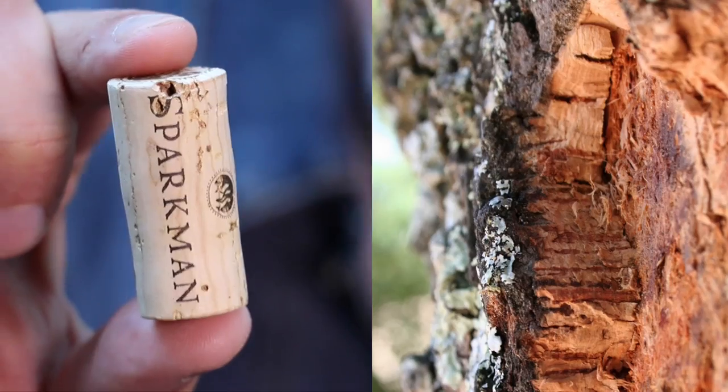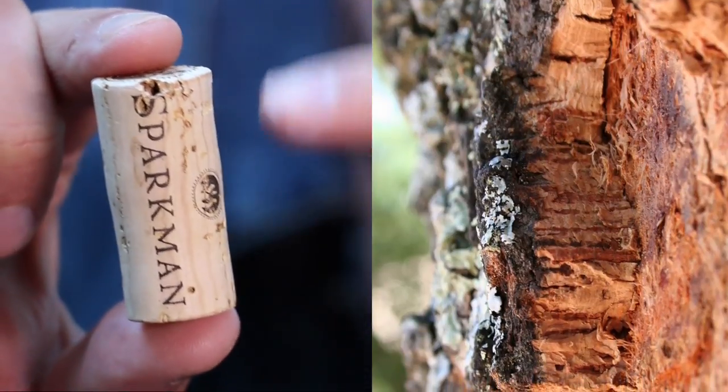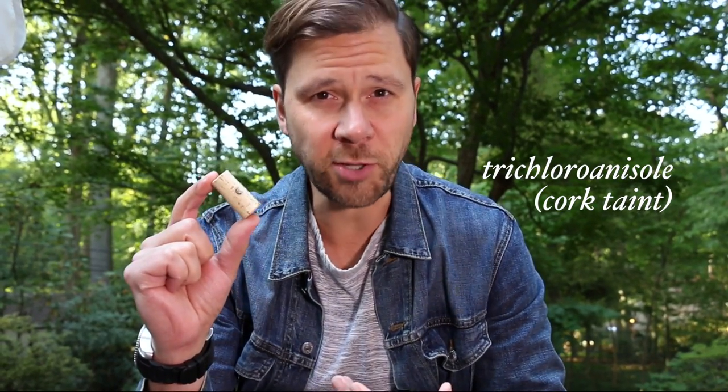Unfortunately, there are a couple of drawbacks to cork. For one, it takes a lot of time and effort to produce it. High quality cork is stamped out of a single piece of bark from an oak tree, and in some cases it can take up to nine years for it to grow that thick. That's not very sustainable. But the main challenge is that cork can be tainted with a bacteria called trichloranisole, which is known to spoil wine. It's estimated that cork taint ruins up to 10% of all the wines produced in the world — that's a lot of wine.